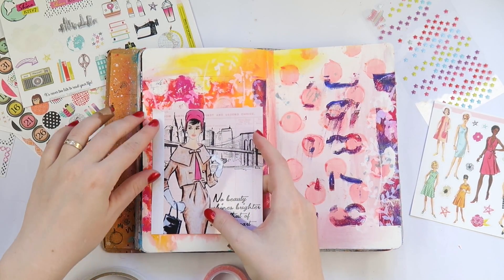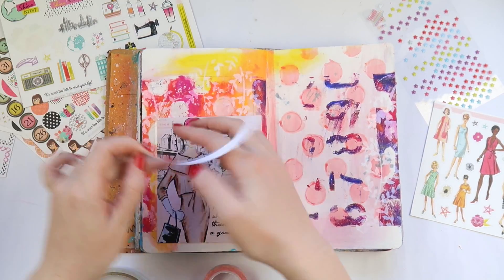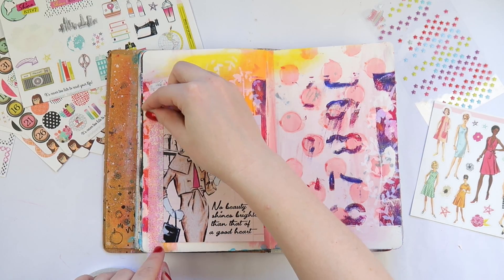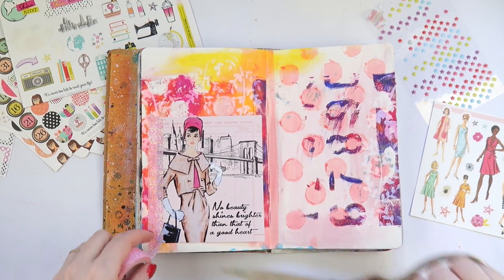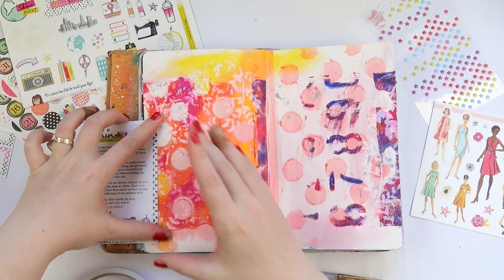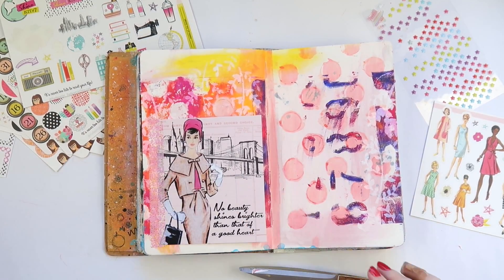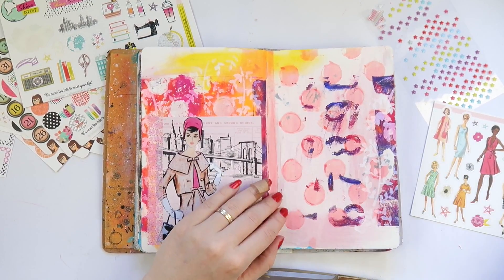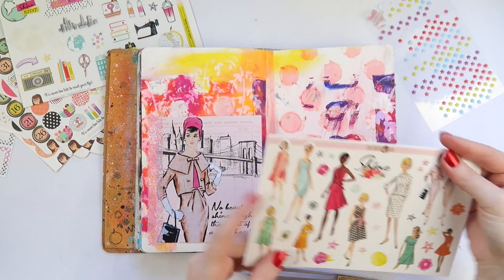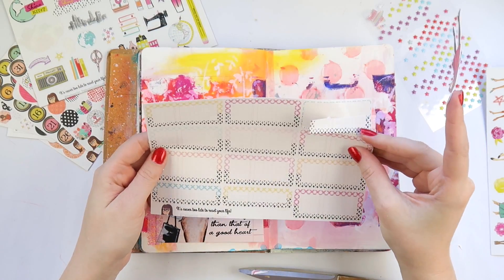I've used a couple of different stencils and some different paints — probably Dylusions paints. Today I'm actually working with a new kit I got. I'm part of the Reset Girls design team and this is the Shine Crafty Girl Play Kit. It's got heaps of fun goodies — a billion stickers in it! I wanted to use some of the girls on the sticker sheet in this art journal page because I don't always have a place for them in my Project Life.